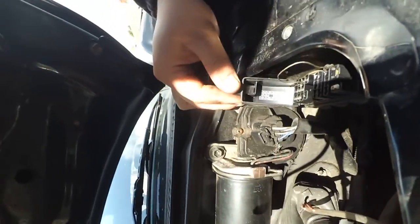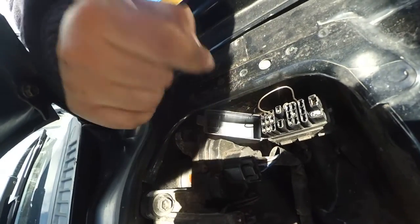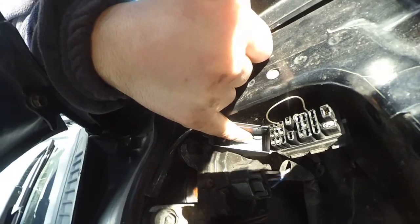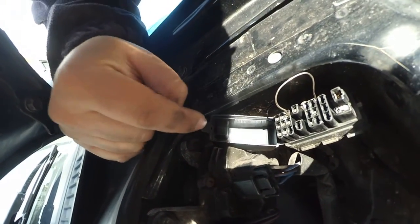Current condition: nothing bridged. We're going to bridge E1 with TC. Now, the problem with this is that we have conflicting information.